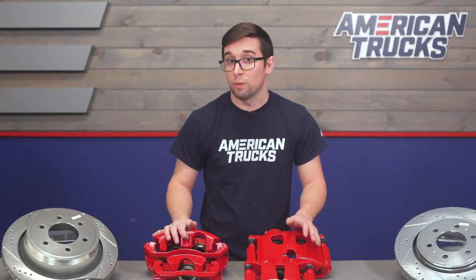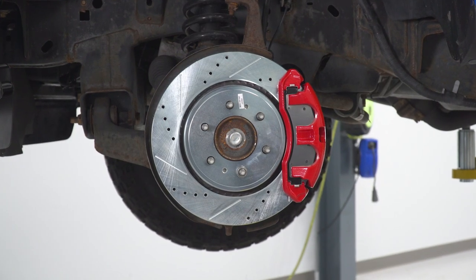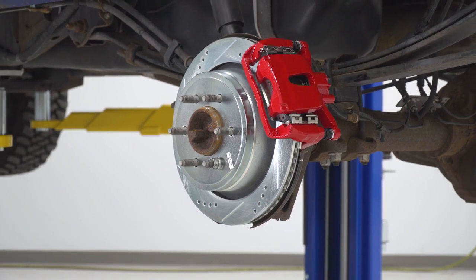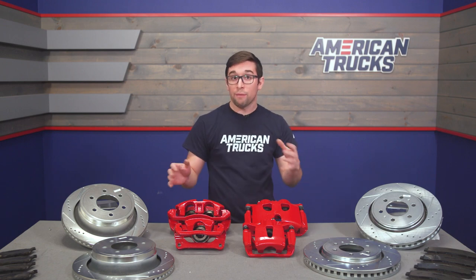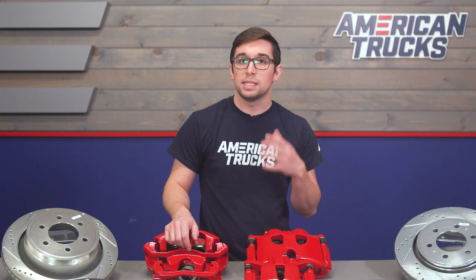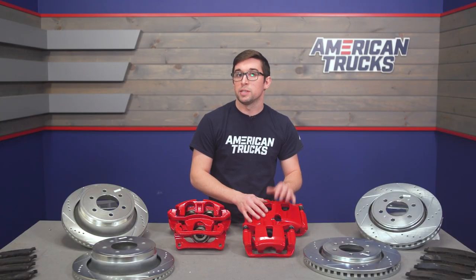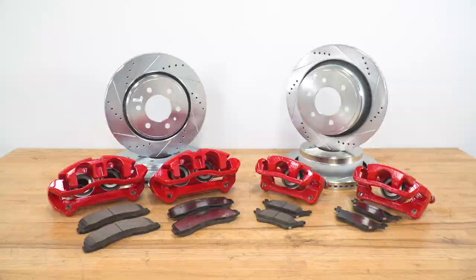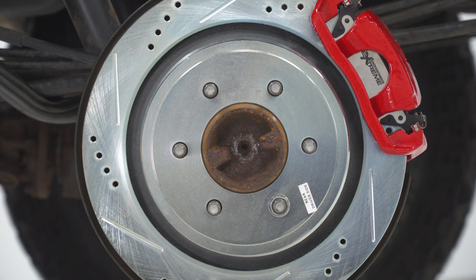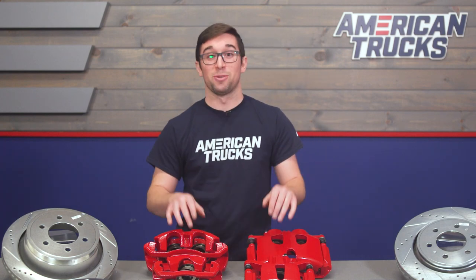Coming in at around $1,300, this kit does not come cheap. However, good brakes rarely do, and this is not a place you want to skimp if your truck sees a lot of usage. It's worth reiterating that there is a lot of good science and technology baked into the rotors, the pads, and everything you see. Plus, it comes with literally everything you need to get the job done, short of the tools, and it's going to vastly improve the braking performance of your truck. I'm running this kit on my own truck, so I can tell you from firsthand experience that it is definitely worth it if you've got the room in your budget.